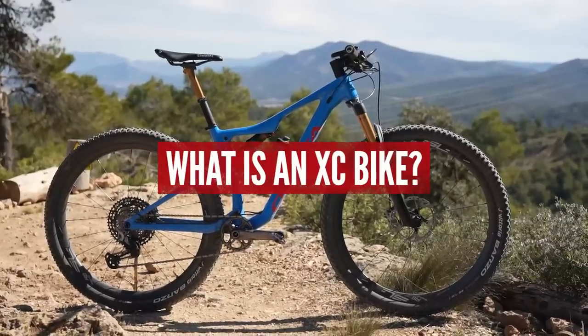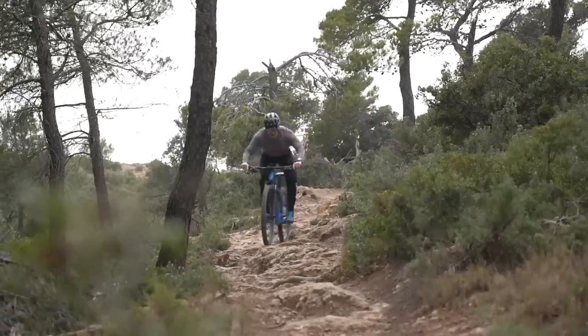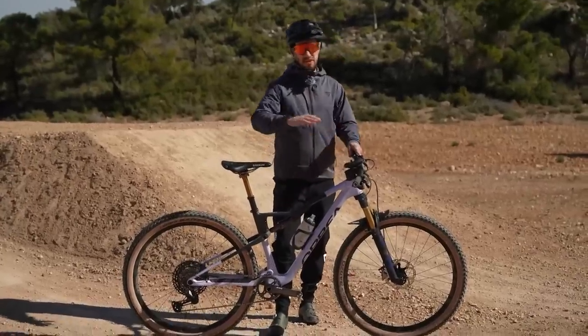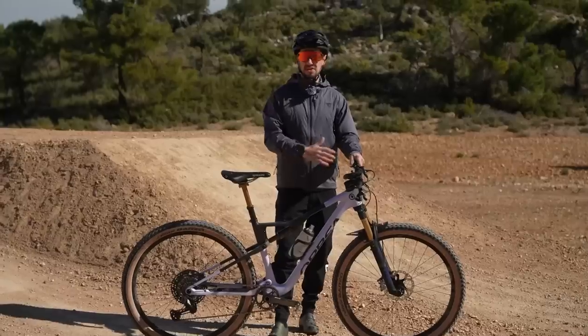Cross-country mountain bikes have a lightweight frame and components and are designed for speed and efficiency on the trails, which makes them less suited for more aggressive jumps and drops. Also, whilst the low front end bars are really good for climbing and bombing across country, they're not so good for jumping.